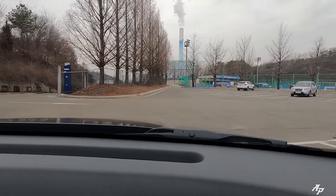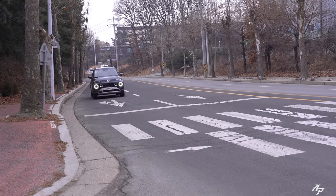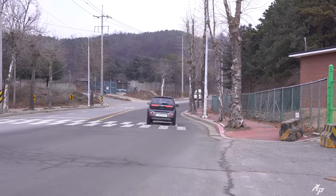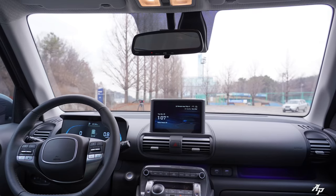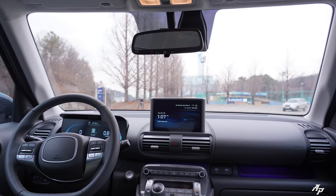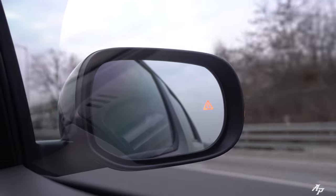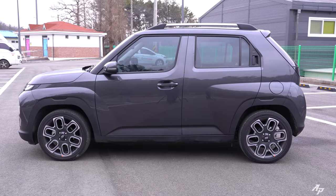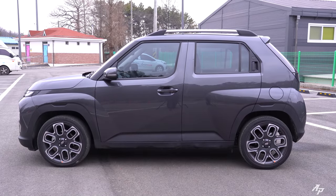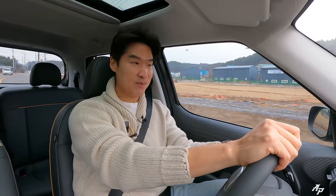Starting with visibility — for its size, visibility is very nice in here. We have large windows all around. We do not have a blind spot monitoring system but we do have an alert system. The compact size of the car makes driving really easy and pleasant.